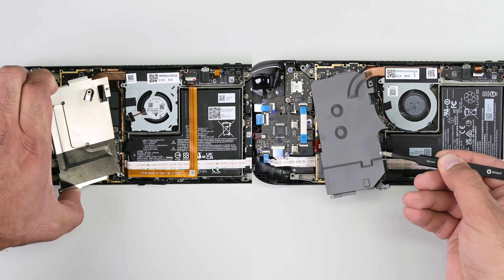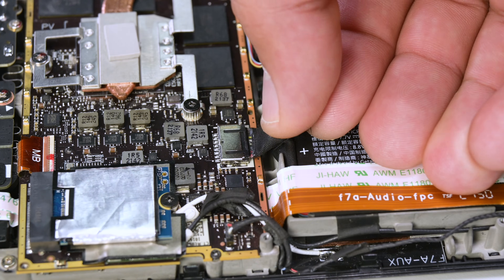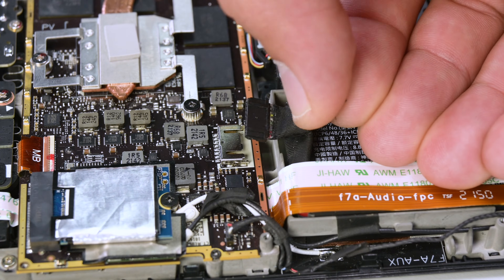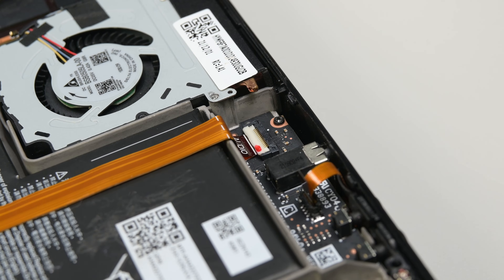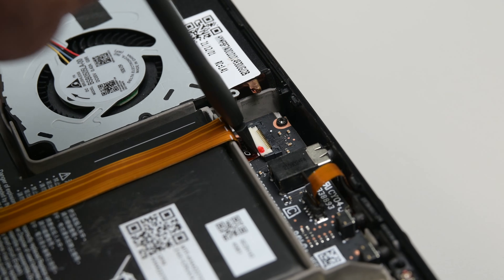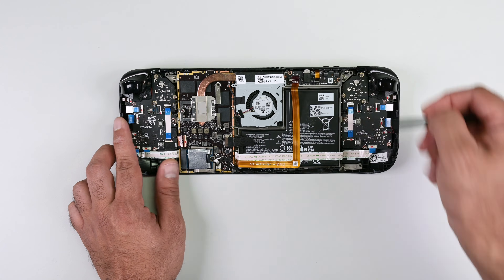With the board shield out of the way, it's time to disconnect the battery cable. If you can, gently pull it away from the motherboard using the pull tab. If that doesn't work, try using the flat end of your spudger. Now use the pointed edge of your spudger to lift the lock on the audio cable's ZIF connector and use a pair of tweezers to grab the pull tab of the cable and slide it out.